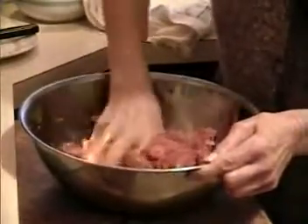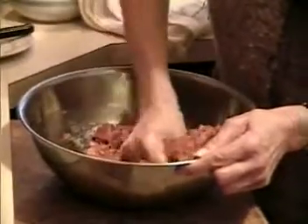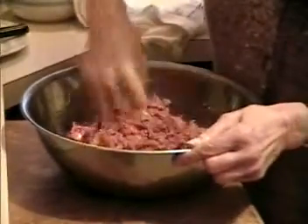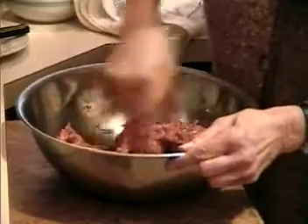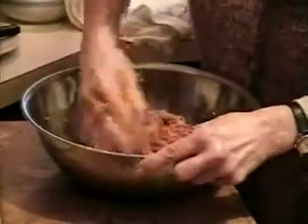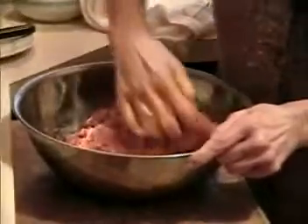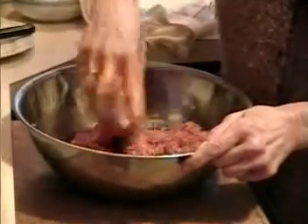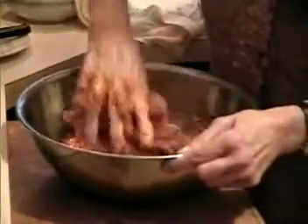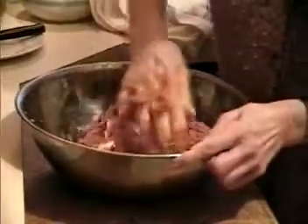You mix it all together and it smells so good from the garlic. Maybe you can do it with a mixer too, I don't know. Make sure you mix it all well together. That's funny how you add the rice into it. Yeah, you add the rice because it gives a nice texture.